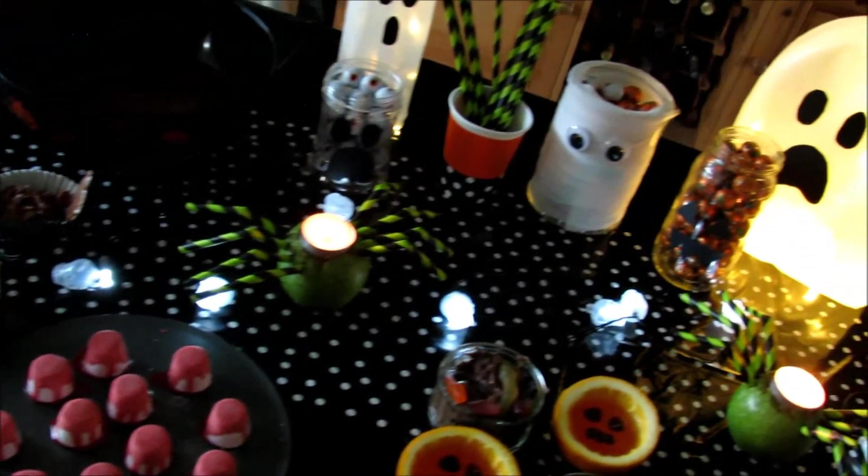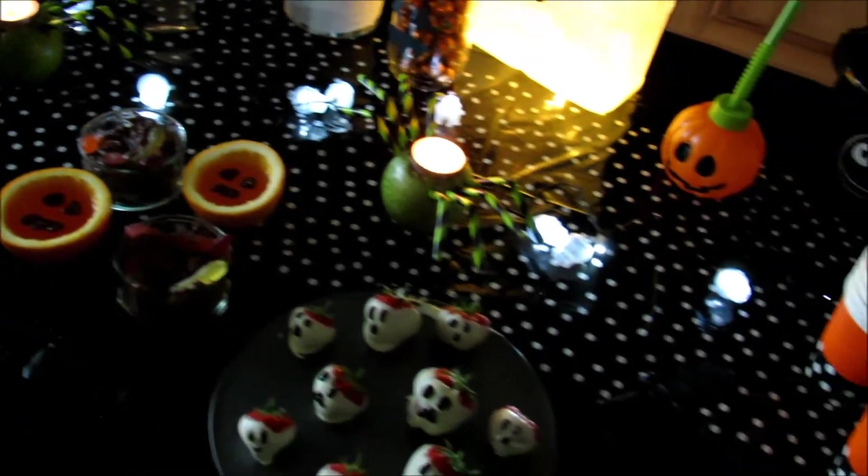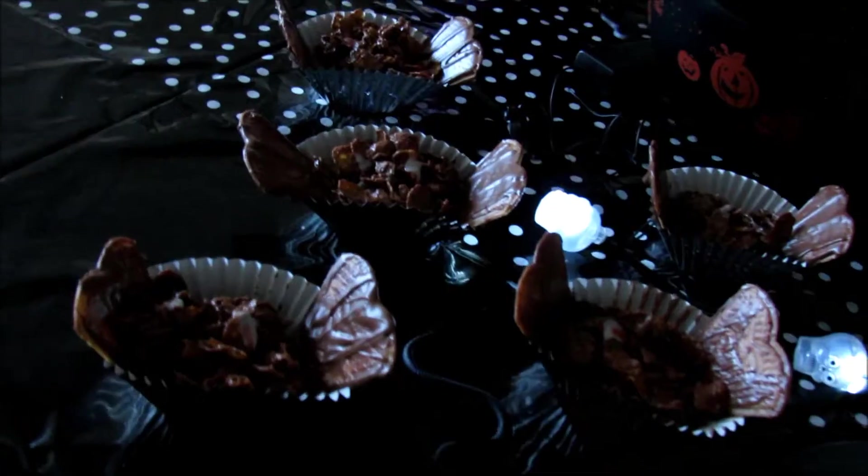Hey everyone! So today I'm going to be showing you how to make five super easy Halloween treats. I'm sorry this video is up a lot later than I wanted it to be, but I hope you enjoy watching it anyway.